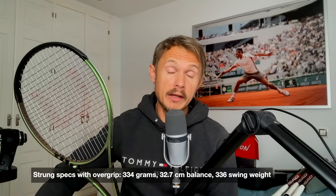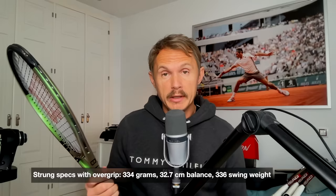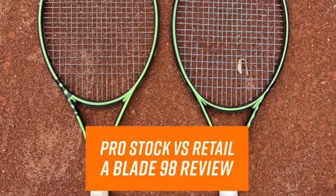Khachanov plays with very similar specs to if you just get a Blade Pro, which is the H22 from Wilson Pro Labs. What I noticed with this Blade compared to the one I tested on the channel before — which was an 18x19 pattern — is that one was a bit softer and felt a bit better on impact. This one feels more pingy. Still nice, but it does feel like it has a smaller sweet spot. I did enjoy the 18x19 a bit better, also maybe due to the pocketing.